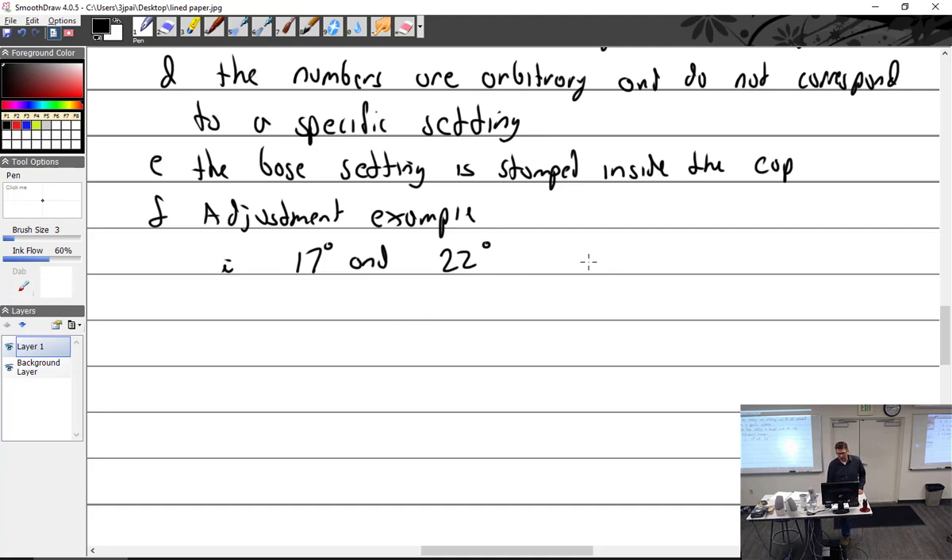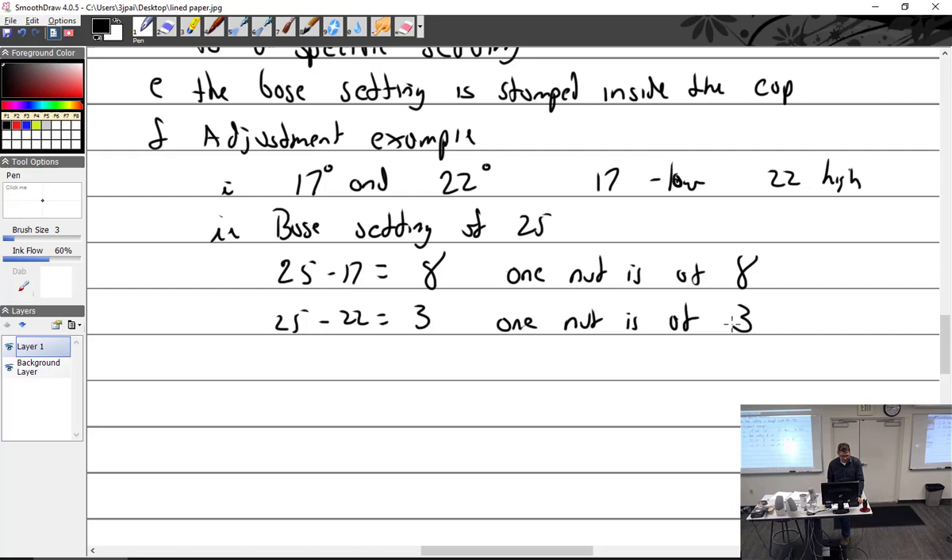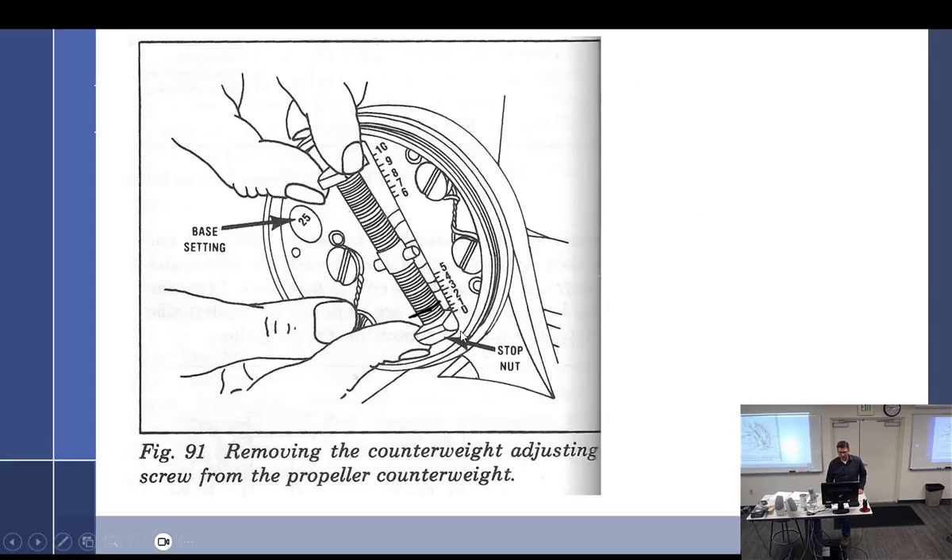We're supposed to have 17 and 22. By the way, 17 would be the low pitch stop and 22 would be the high pitch stop. We had a base setting of 25 — this has to be done at overhaul because every prop is a little different. So: 25 minus 17 equals 8, and 25 minus 22 equals 3. So one nut is set to 8 and the other is set to 3. You go back to the picture — one nut rolls down to 8, the other rolls up to 3.